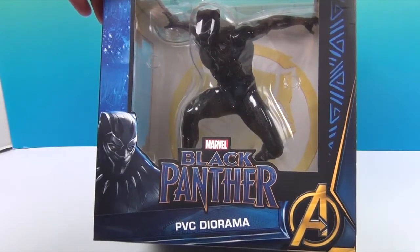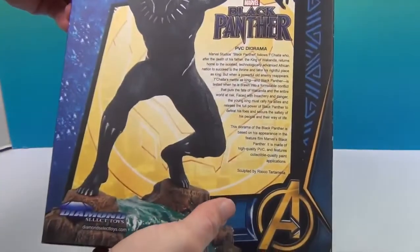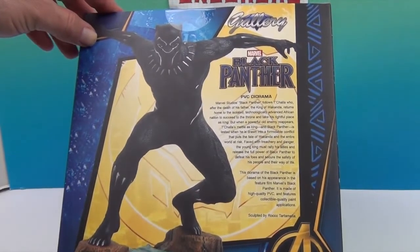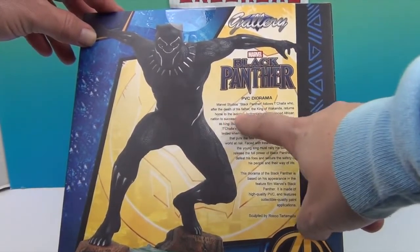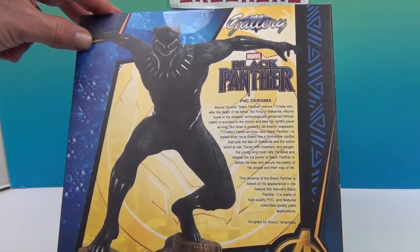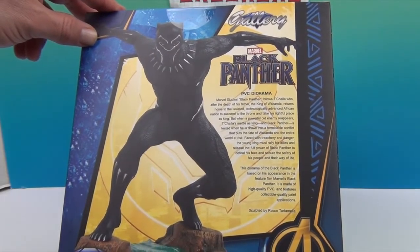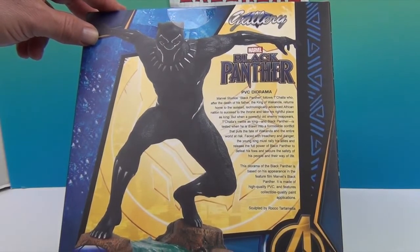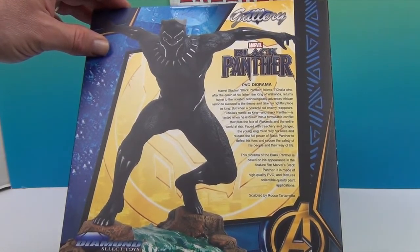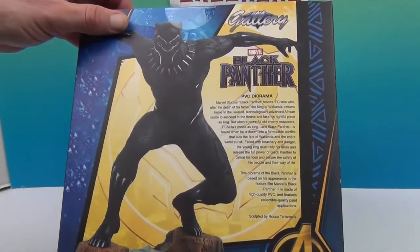He looks really cool — can't wait to get him out of his box. Let's go ahead and see the sides. The sides are open and check out that artwork on the back! It has a little synopsis about Black Panther — who, after the death of his father the king of Wakanda, returns home to the isolated, technologically advanced African nation to succeed to the throne and take his rightful place as king. It goes on to tell more about his story. This one is by artist Rocco Tartamela — all of the ones we have are by that particular artist. Really cool!